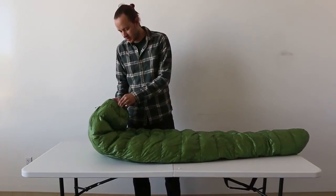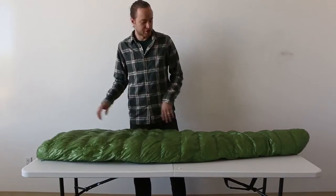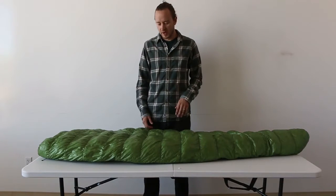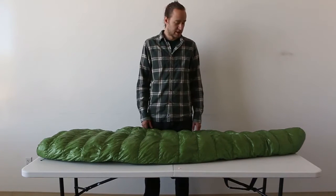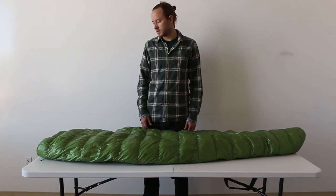I've used this for a number of different applications, not just fast packing. I've used it on climbing trips. I bought this bag for a thru-hike, but it's proved to be a lot more versatile than that — everything from car camping to climbing.